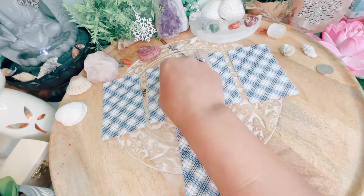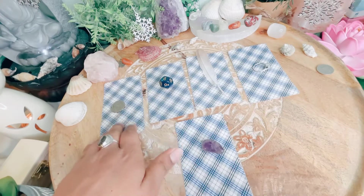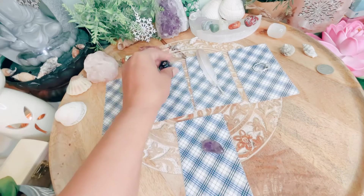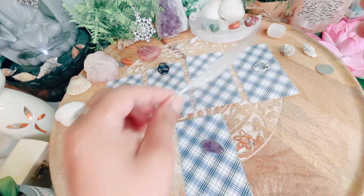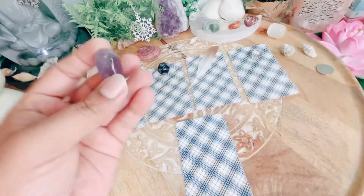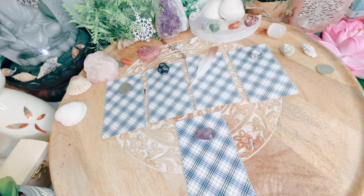For pile number one it's a coin — I'm going to put it up close so you can see it. Pile number two is a blue dice. Pile number three is this feather. Pile number four is this ring. And pile number five is this amethyst stone. If you need more time to pick your pile, just pause the video and take your time.